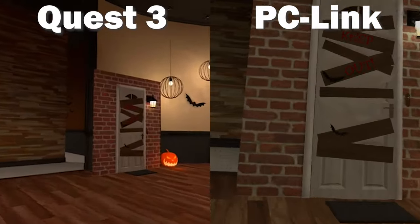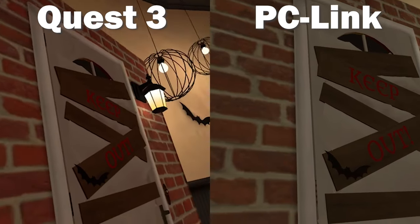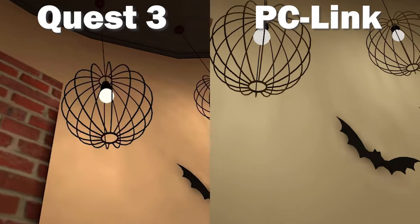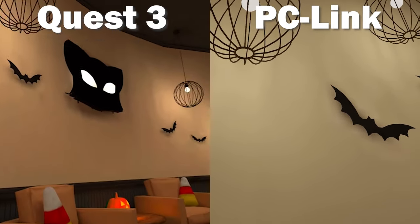Let me show you a comparison between the Quest 3 standalone performance in a full VRChat lobby and the Quest 3 using Air Link to my PC in a full VRChat lobby. The differences are still obvious, but I think the Quest 3 really does a great job as a standalone headset — the textures are almost the same and the lighting looks very similar to its PC Link counterpart.